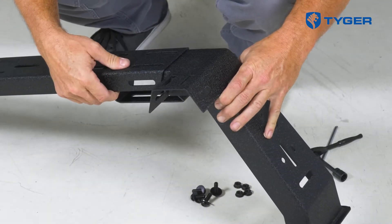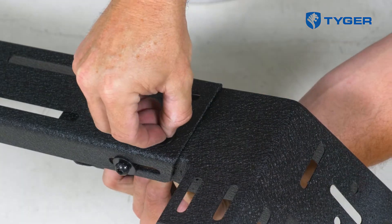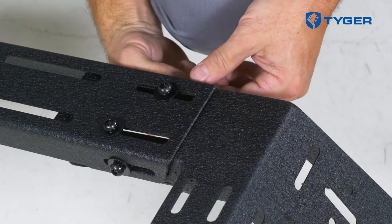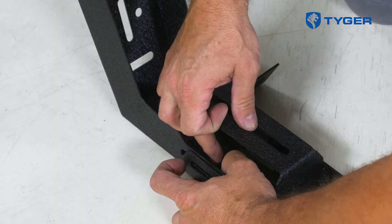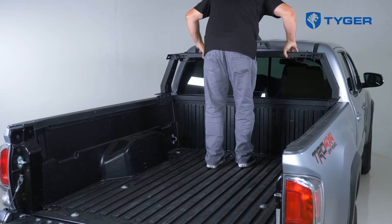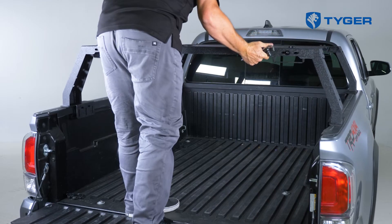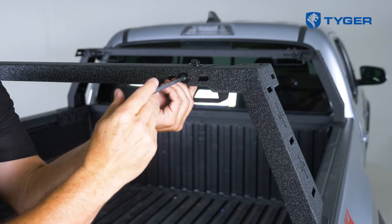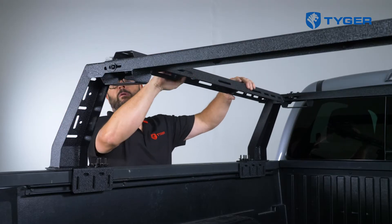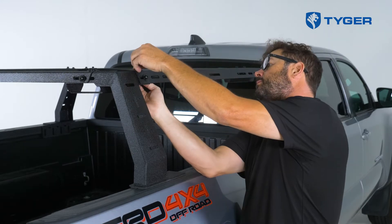Then go ahead and connect the two front support arms with a crossbar without tightening the hardware. Adjust the width of the assembly until each side sits comfortably on the railings. Now do the same for the rear support arms. Moving on, connect each side rail with the front and rear support arms. Again, don't tighten up the hardware until we make the final adjustments.